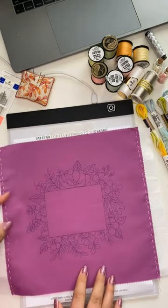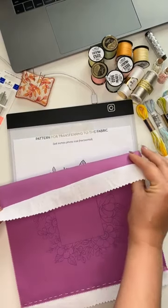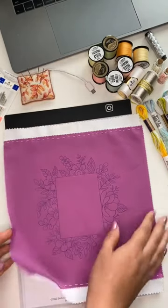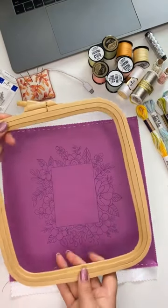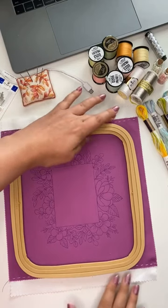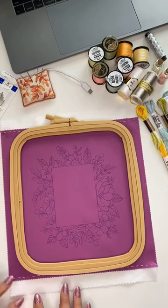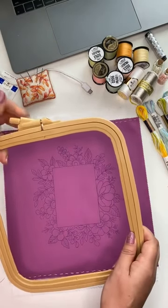I added a little strip of fabric here and here because I noticed that this square fabric wasn't quite enough for the hoop I'm going to use — the hoop is a little taller. So I added a little bit of fabric as a temporary solution for the time I'll use for stitching, and then I can remove it when framing, or leave it and use it as part of the framing. This is a solution if you have a little short fabric.